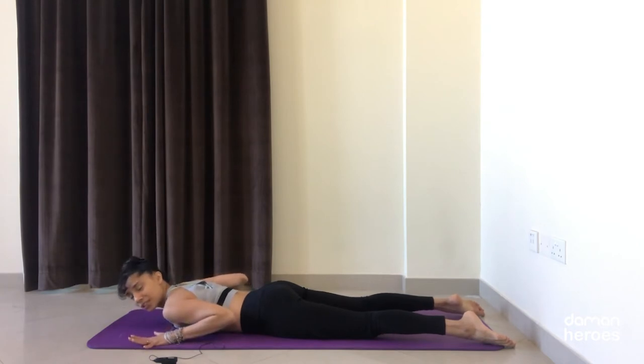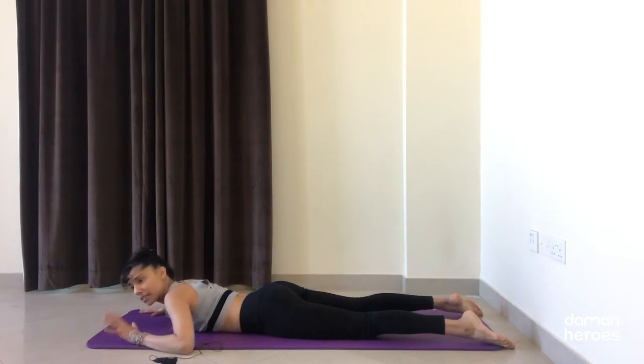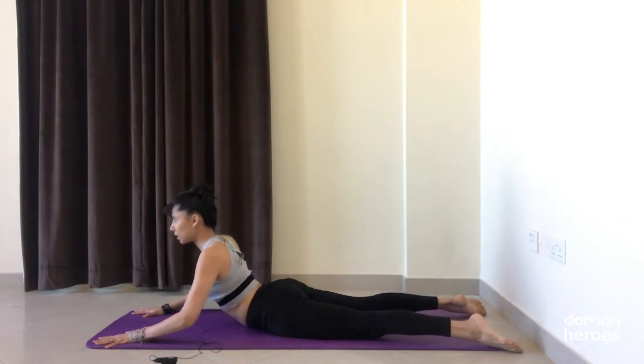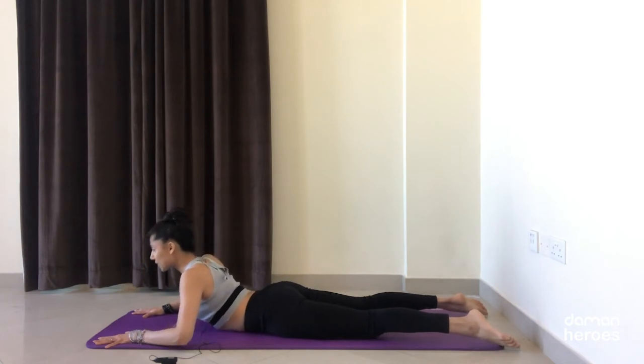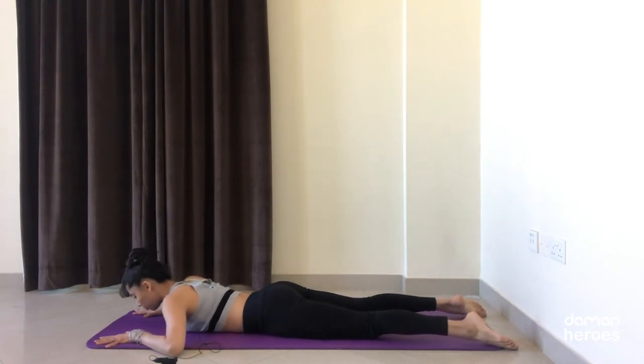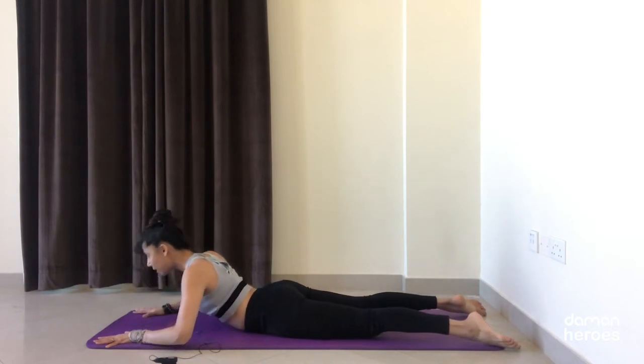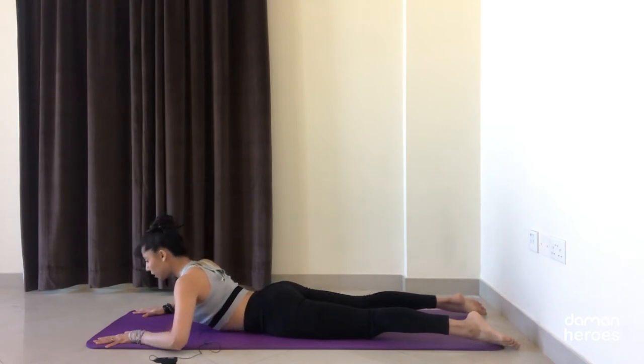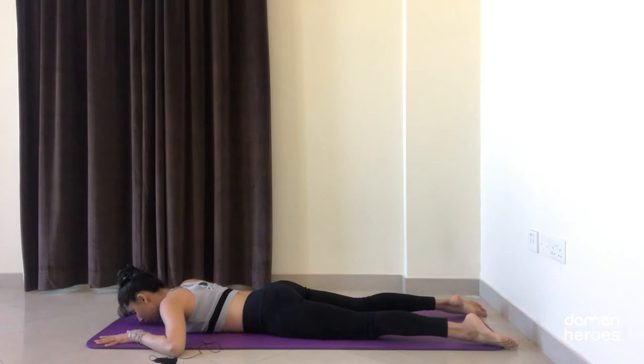If you start to feel pinching in your back or discomfort or pain, just bring your hands a little more forward — it means your back is not ready for that extension just yet. Bringing your hands forward will give you a little more space. You don't have to straighten your elbows — come to any level that is comfortable for you, and always think of lengthening forward more than lengthening upward.